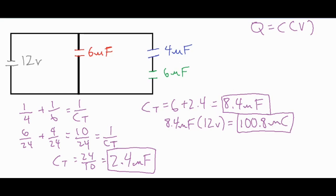Now let's solve for the individual values for the 6 microfarad capacitor. We already have the individual capacitance. The voltage across it is 12 volts because it's 12 volts across each branch. Then we get the charge using Q equals C times V: 6 times 12 is 72, so that's 72 microcoulombs for the charge. That gives us all of our values for the 6 microfarad capacitor.